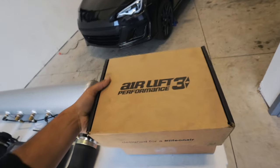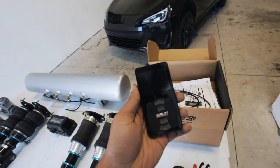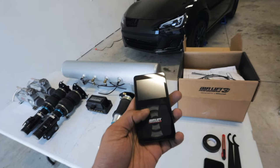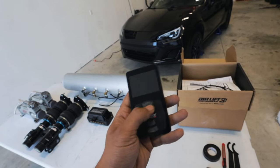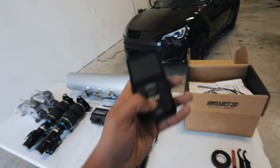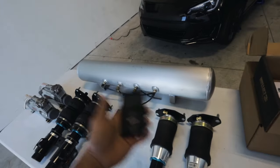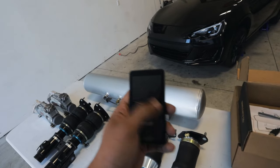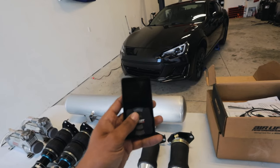You've definitely seen the Airlift 3P system on other bagged cars. It comes with this cool iPod-looking remote. With this remote you can control each and every single bag, and you have five presets — aired up all the way, aired out all the way, your riding height, high riding height, low riding height, whatever you want. Not only that, but if your compressor is leaking or there's a fault in the system, the Airlift controller will tell you right on the screen. Just save yourself the headache and pick up an Airlift 3P management.